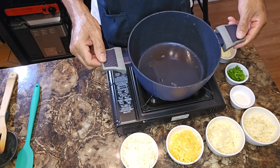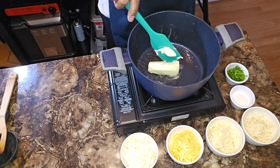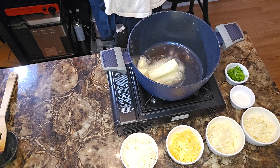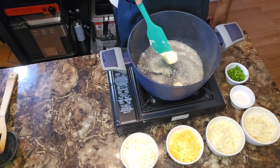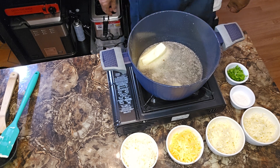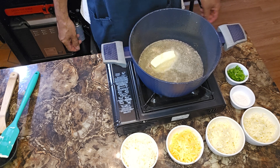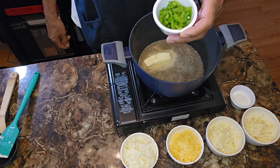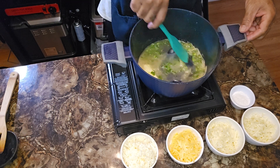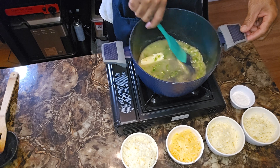All right. Got a tablespoon or so of bacon fat down in there. We're going to go ahead and introduce six tablespoons of butter, y'all. Going to bring our heat back up to medium. As that's melting, we're going to go ahead with these jalapeños right away, y'all. The jalapeños are going to cook down and infuse this butter at the same time.